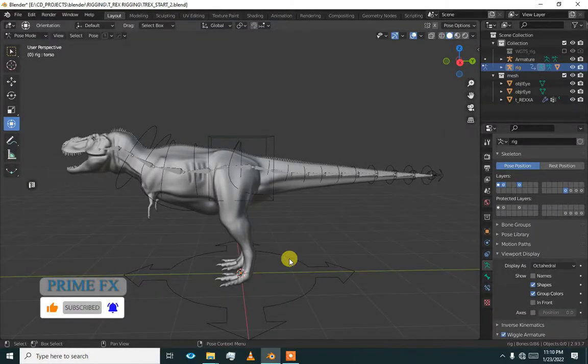Hey there, welcome back. In the last video, we added spine, tail and head to our mesh. Now we are going to add paws or back legs to our armature.